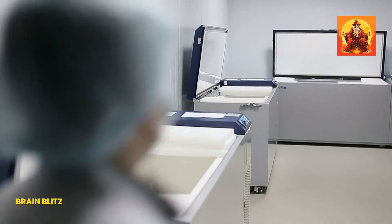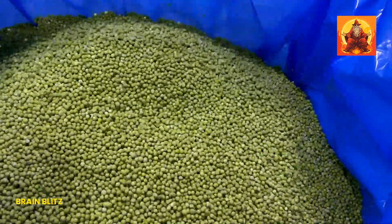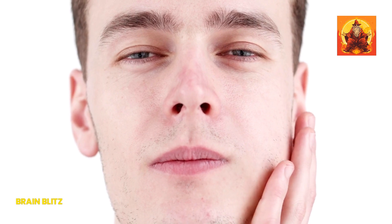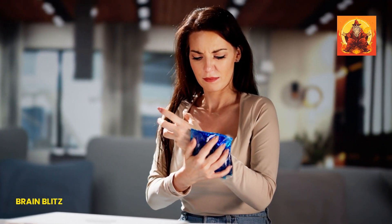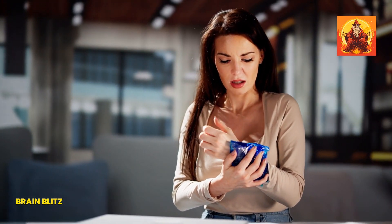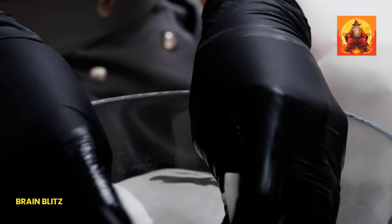For the application, grab an ice pack or even just a bag of frozen peas — whatever you've got handy. Wrap it in a thin cloth or towel to protect your skin, then gently press it against the cheek where you're feeling the toothache. Hold it there for about 15 minutes and you should start to notice the pain easing up. This can provide pretty quick relief, often within just a few minutes. Just remember not to apply the ice directly to your skin to avoid any frostbite.